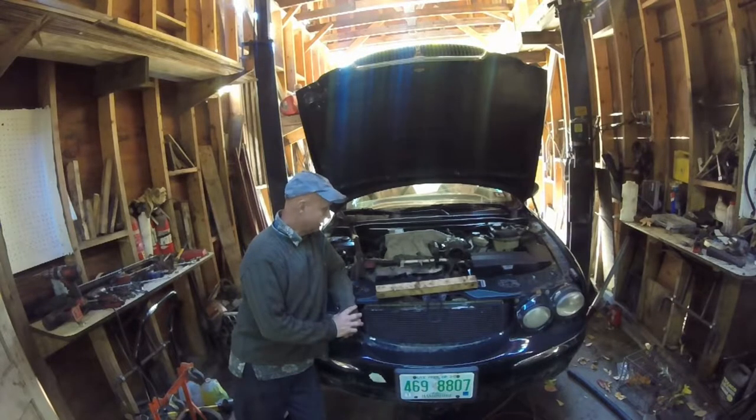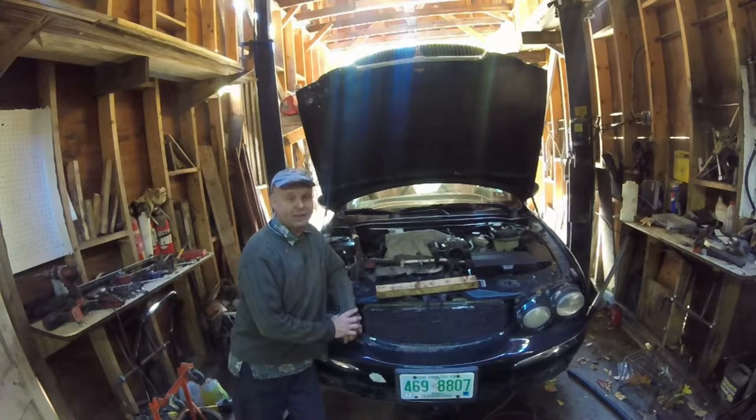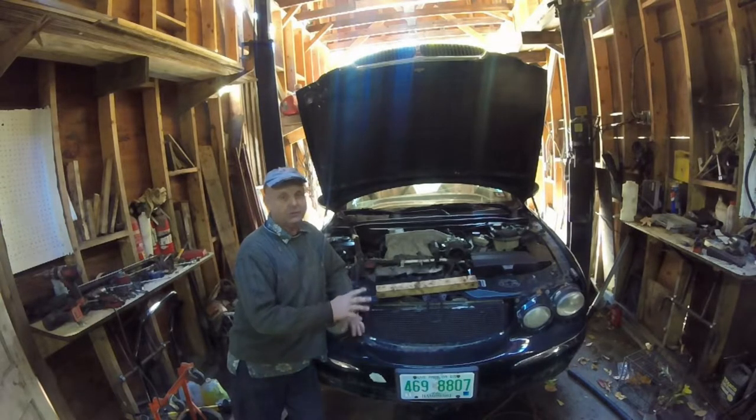Hi everybody. I looked all around to find a video of someone replacing the catalytic converters on a 2002 Jaguar X-Type and there's really nothing there. I want to explain what a horrible job this is. The car is great — it's just a winter car for me — but I had to replace the cats because it kept pulling up a cat code. This is just an overview; it's not going to go through the whole thing. This is hours of work.